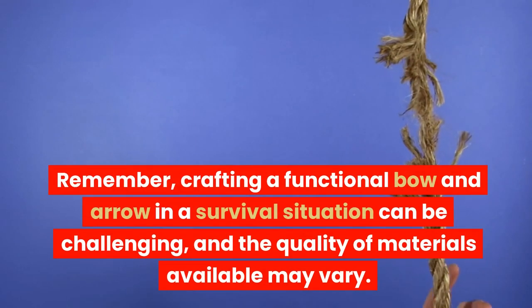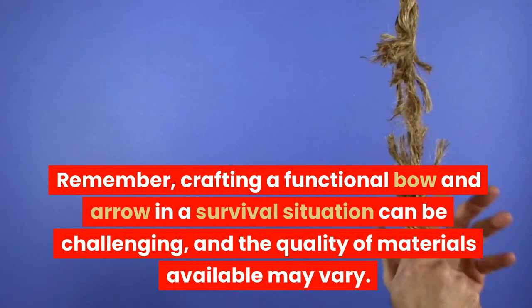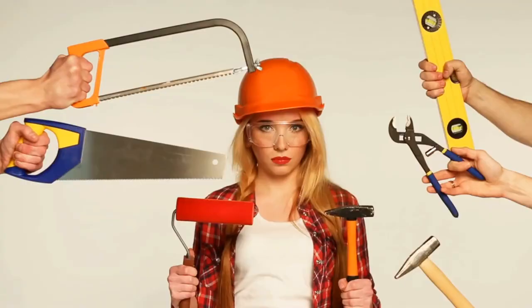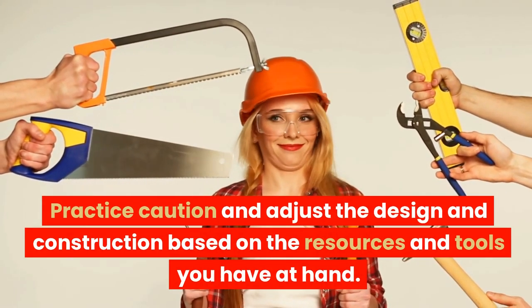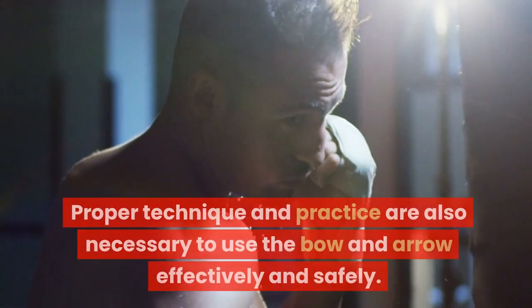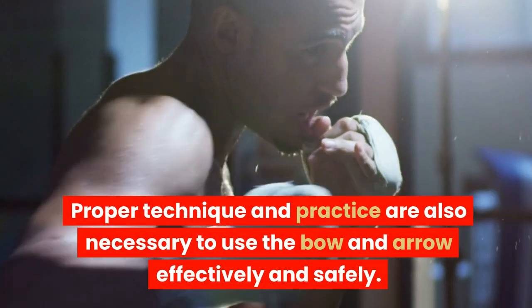Remember, crafting a functional bow and arrow in a survival situation can be challenging and the quality of materials available may vary. Practice caution and adjust the design and construction based on the resources and tools you have at hand. Proper technique and practice are also necessary to use the bow and arrow effectively and safely.